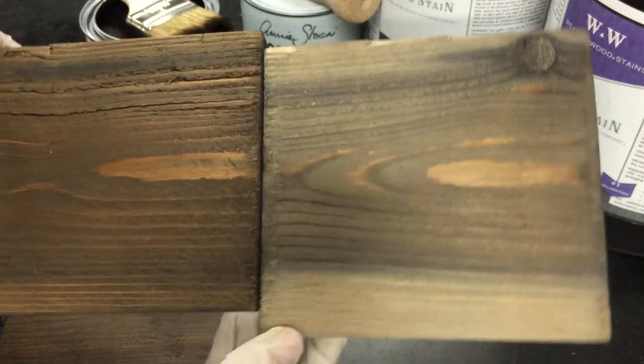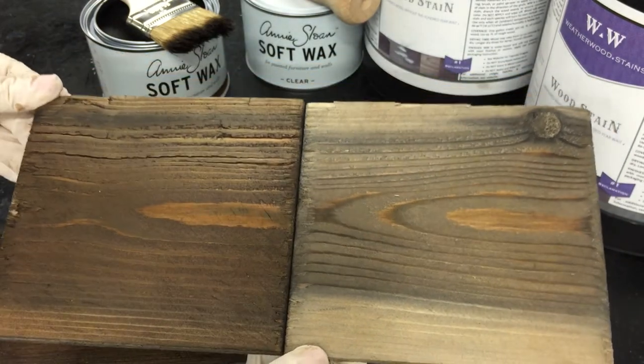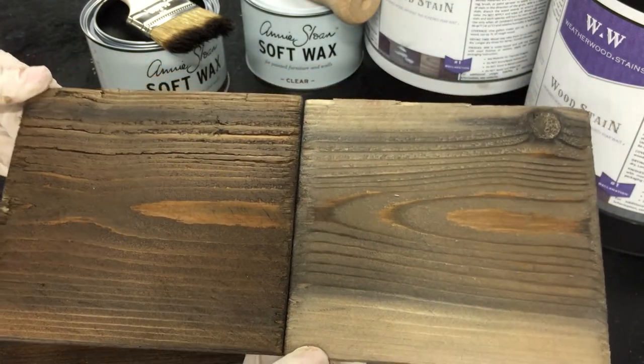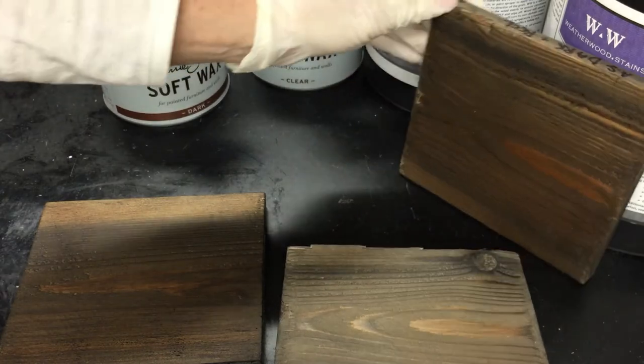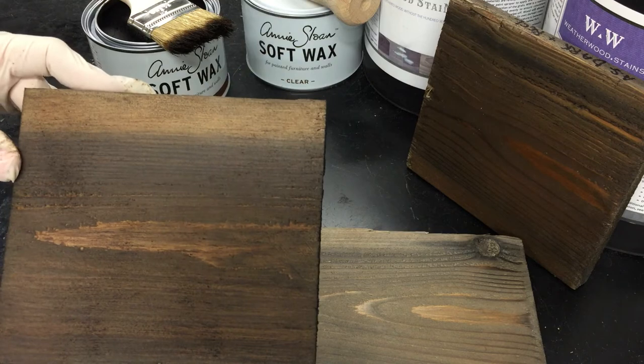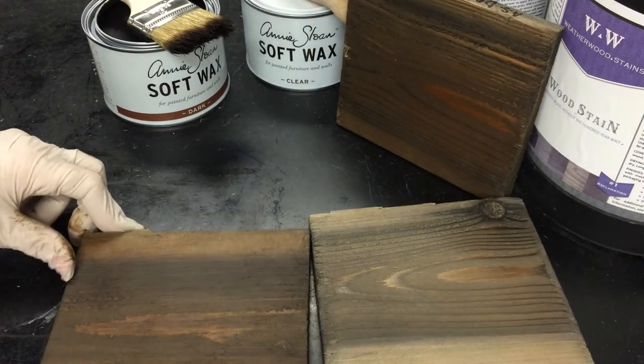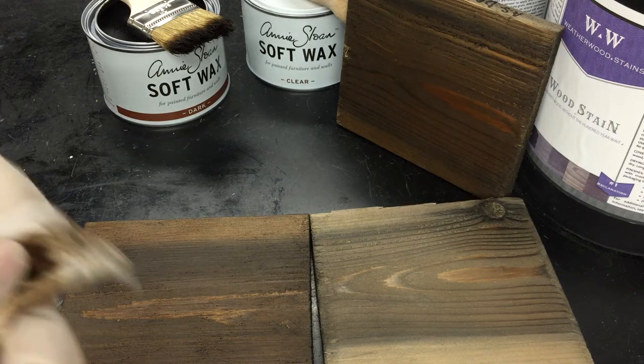With Weatherwood-stained wood, you can see it is just beautiful oxidized wood — really gorgeous. On a side-by-side you're able to see that the wax was able to grasp hold of quite a bit more when applied directly without a clear wax barrier underneath.